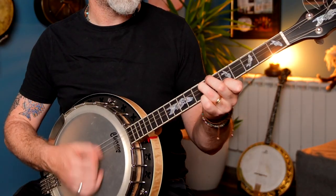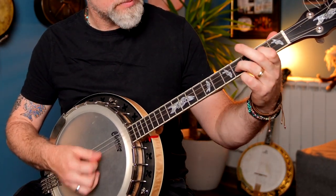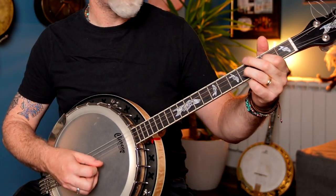Let's just run that opening phrase again — this is the sweep chord section. Now we're getting into the cross-picking.